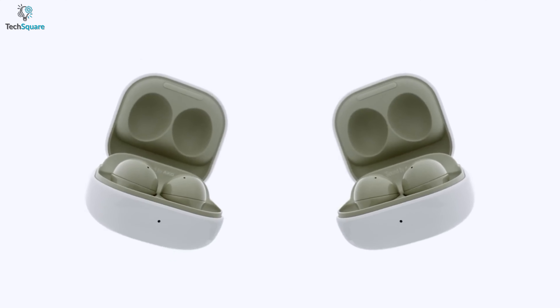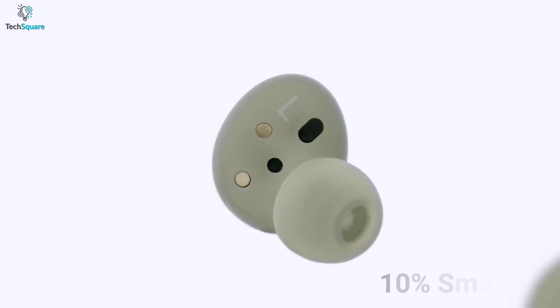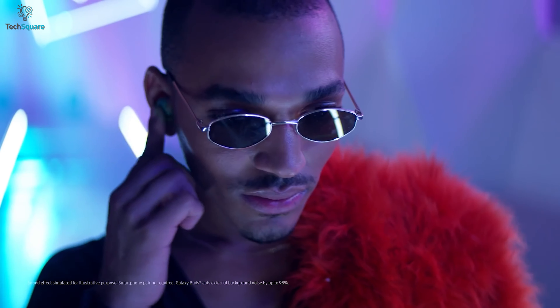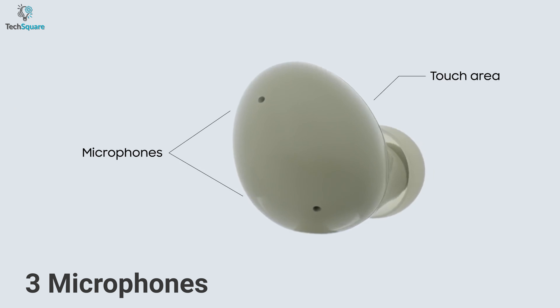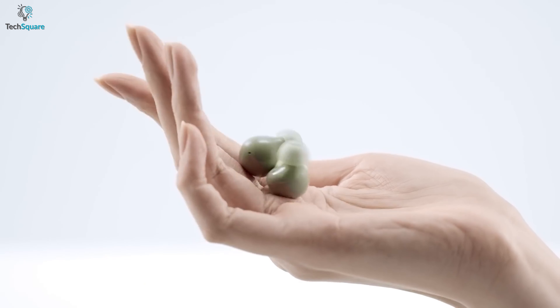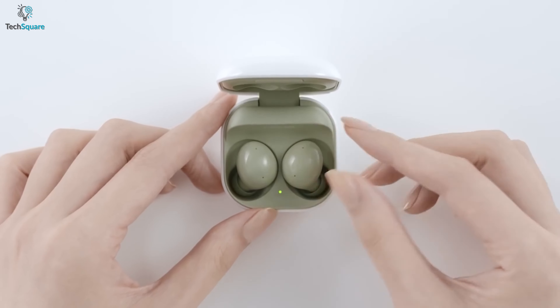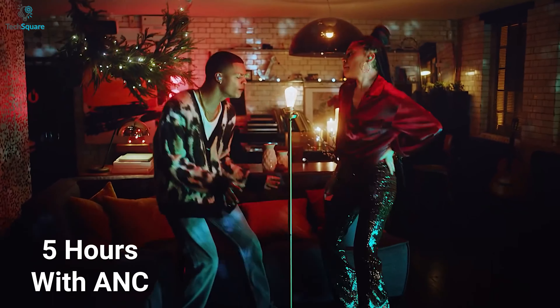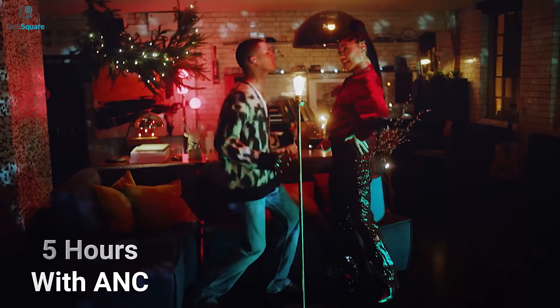The Buds 2 also comes with a comfortable low-profile design, which is 10% smaller and lighter than Galaxy Buds Pro, making it ultra-portable. It also comes with touch control, letting you play or pause the music or answer calls with just one tap. With three microphones and noise reduction technology, the Buds ensure a crisp and clear voice while you're talking with a friend. The battery life of these earbuds is not that impressive, but you can enjoy up to 5 hours of play time with ANC mode on and up to 3.5 hours of talk time, which is good enough.